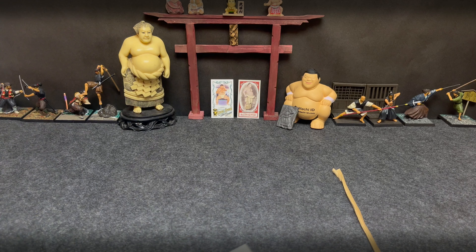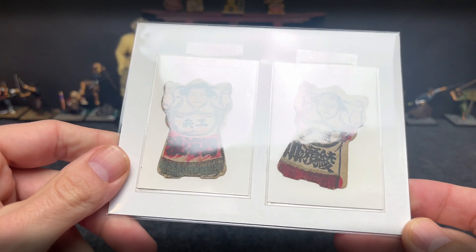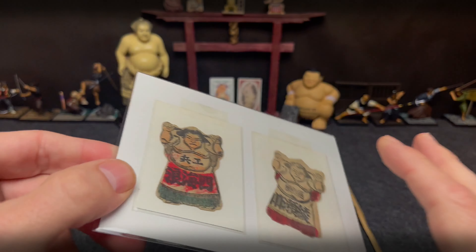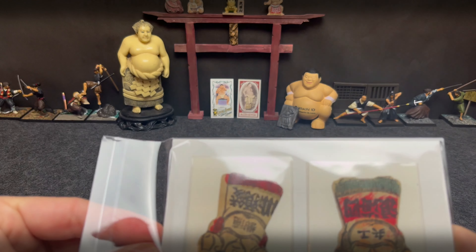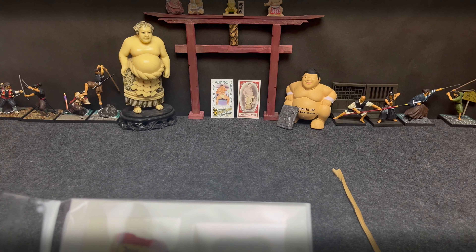And now — look at these old woodblock printed Menko. Wow. They're definitely from the early 1900s. These are some of the very earliest ones out there. Extremely cool.